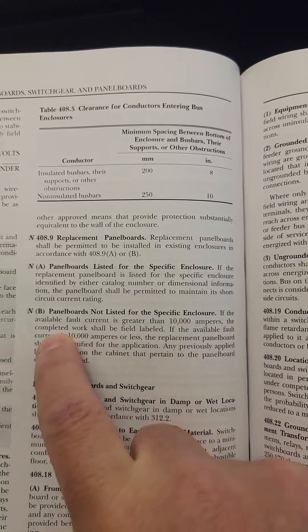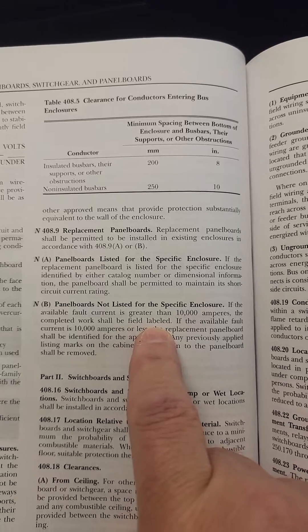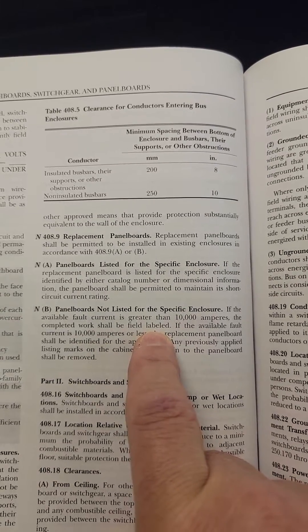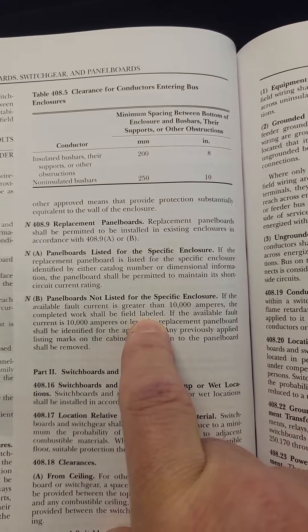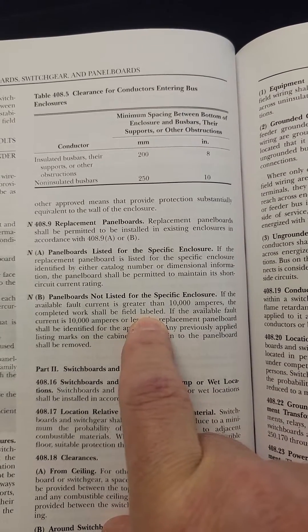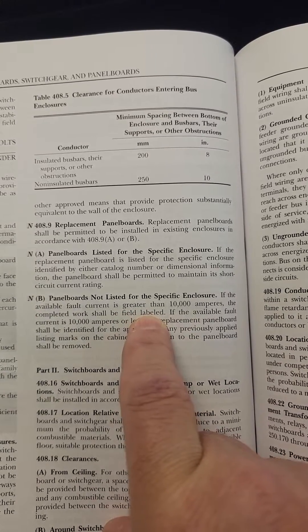It says the completed work shall be field labeled. If you go look at Article 100 under field label, it says that you have to have a field evaluating body come out, look at it, and confirm that it meets compliance with whatever standard is being used. In this case, panel boards would be UL 67. If that's the case, they're going to give you a separate label and it's good to go.